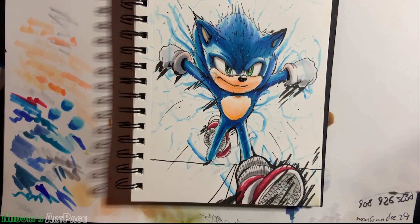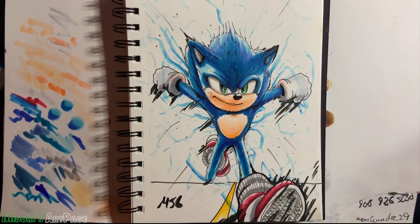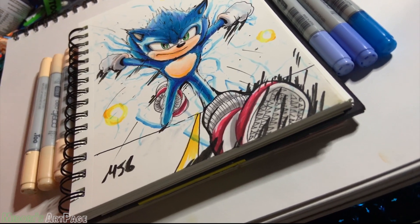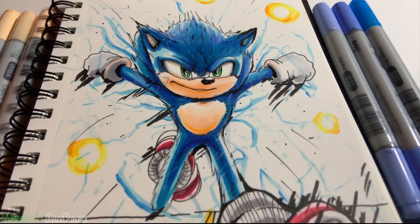As you can see guys, I'm adding the final touches — this piece is pretty much coming to an end. Thank you guys and girls for joining me, and I will have a next video coming later this week or next week with the Mandalorian. Thank you guys once again — Midori out.